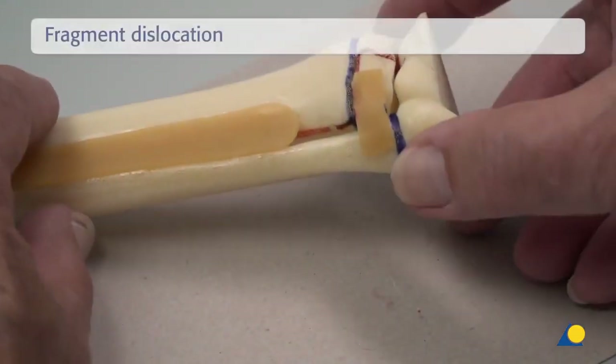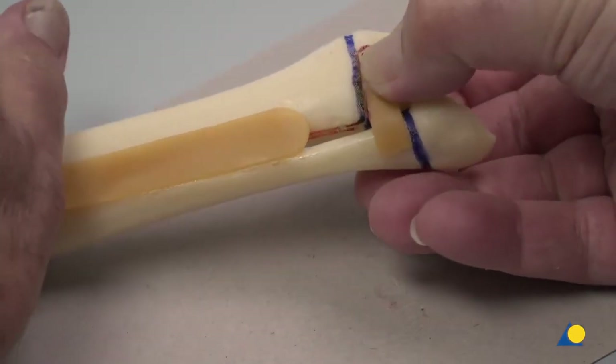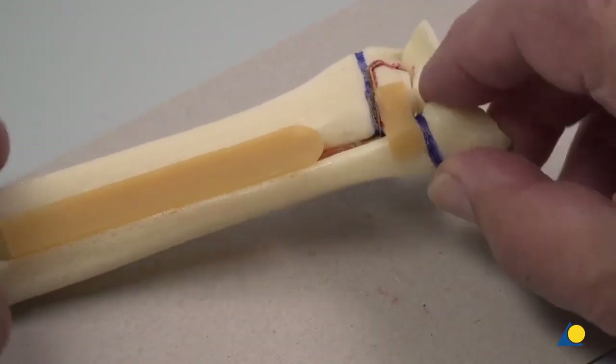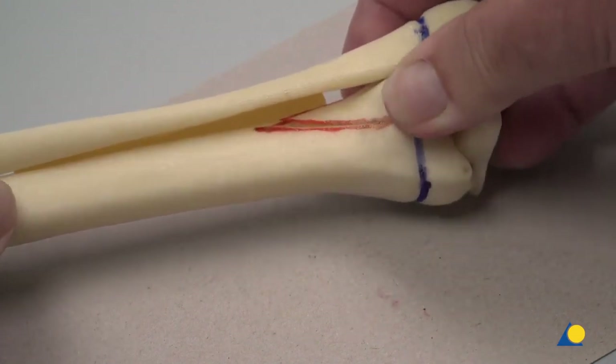The triplane fracture is a typical external rotation injury. Once the cutting procedure has been completed, the fragment is rotated externally and with an audible click it will displace, producing the triplane fracture.